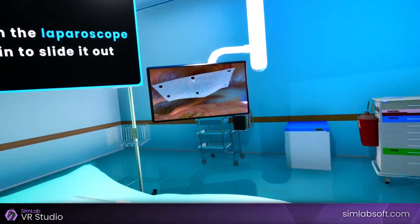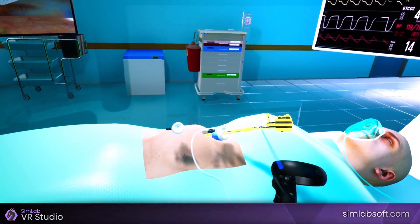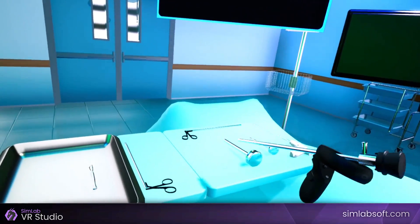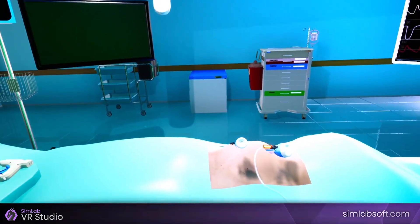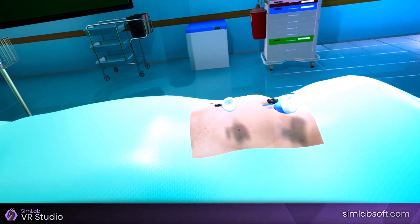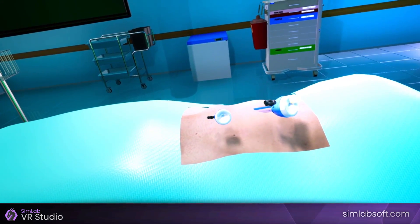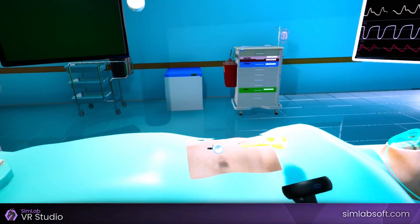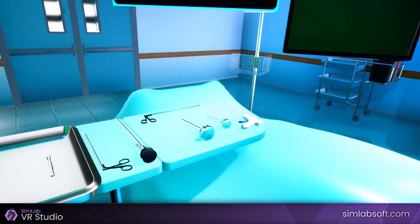Click on the laparoscope again to slide it out. Pick the laparoscope and place it on the table. Disconnect the carbon dioxide tube and wait to make sure the abdomen deflates. Click on the 10mm trocar to slide it out. Pick the 10mm trocar and place it on the instruments table.